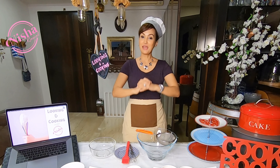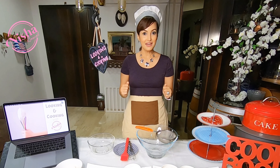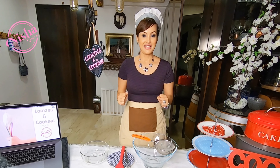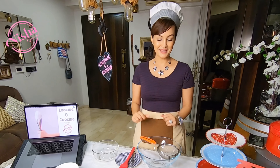Hi! Namaste! I am Nisha Rawal. Welcome to episode 4 of Looking and Cooking. Today we are going to make Zebra Cakes. The name is also very interesting — they have lines like a Zebra. For exact measurements, don't forget to check the description. So let's begin.